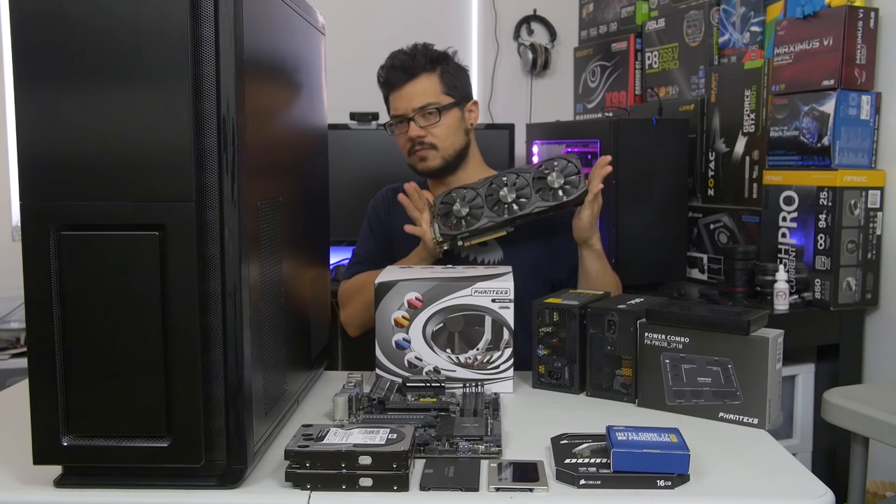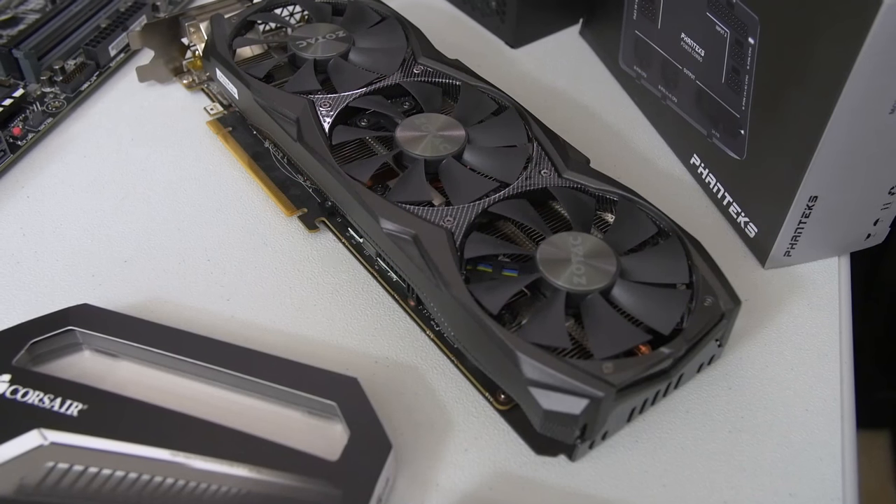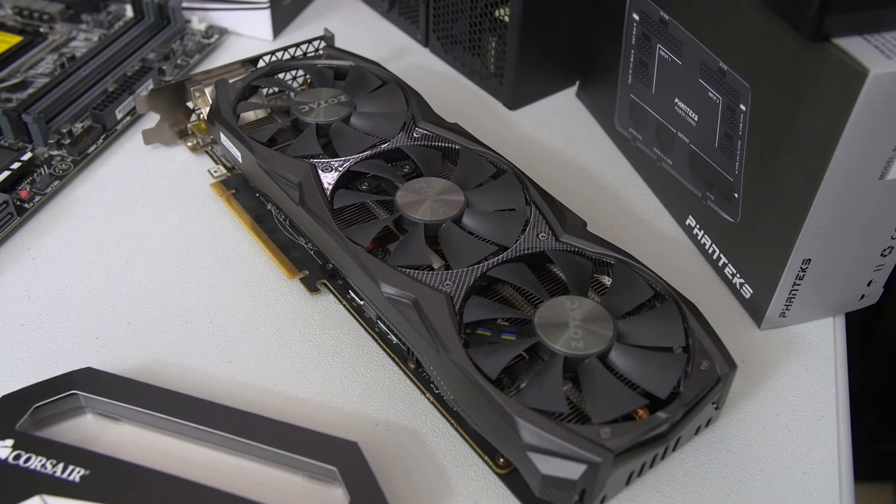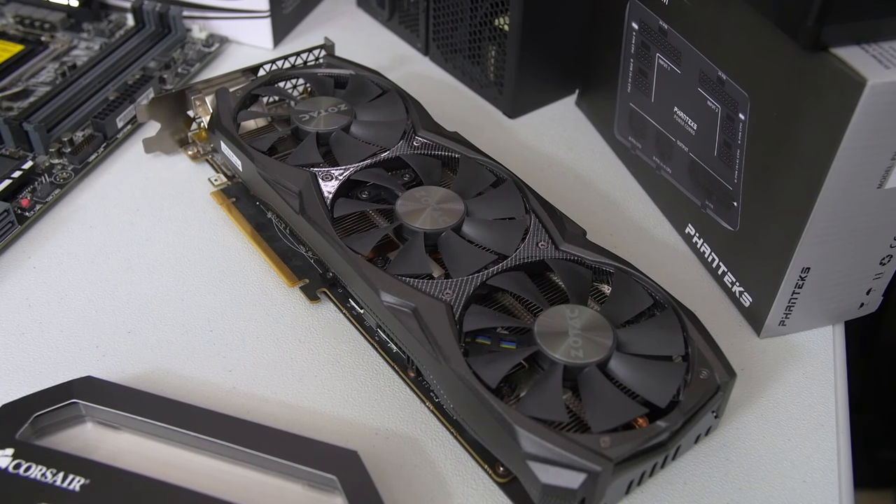We've got a GTX 980 Ti right here from Zotac — this is their Amp Edition, a real beast of a card. It's definitely going to be power-efficient enough to be driven by either of these power supplies, so that's good.